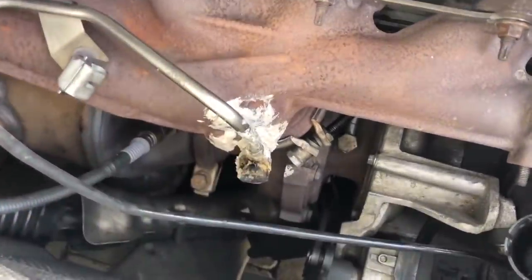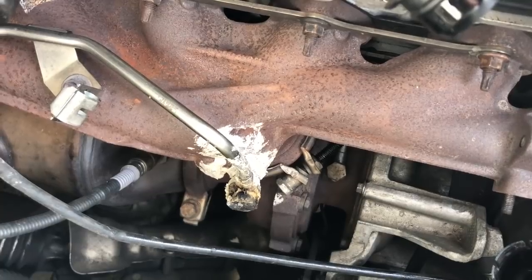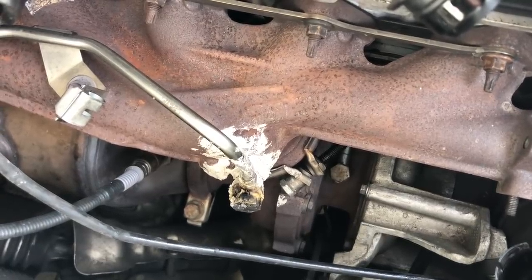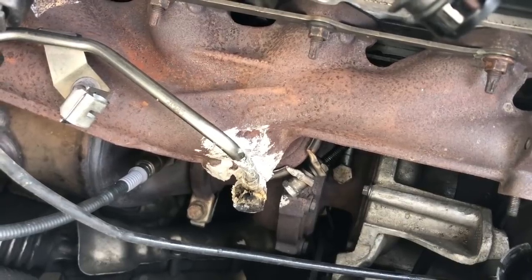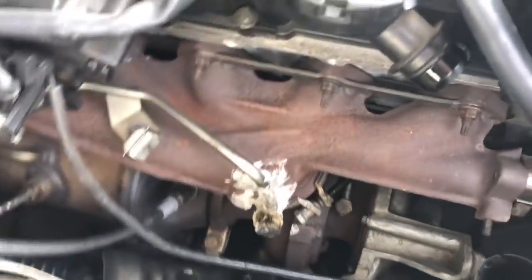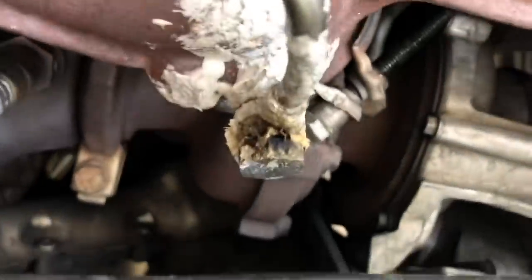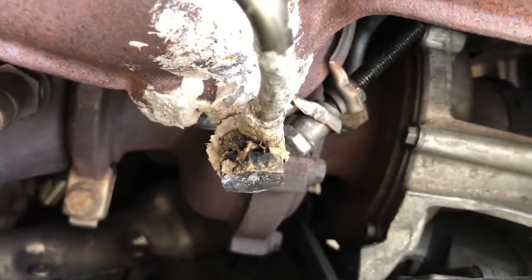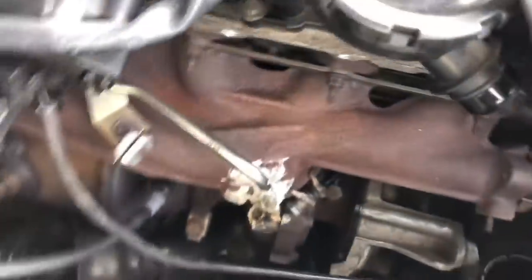It just began to spin and I couldn't tighten it up and I couldn't get it out. So in the pressure of time that I had, I just did it up as much as I could, wrapped it in exhaust paste and hoped for the best. So 10,000 miles of driving later, as you can see here, it's blown most of that off and it's obviously leaking exhaust gases. So we've got an exhaust leak from there, which is no good.